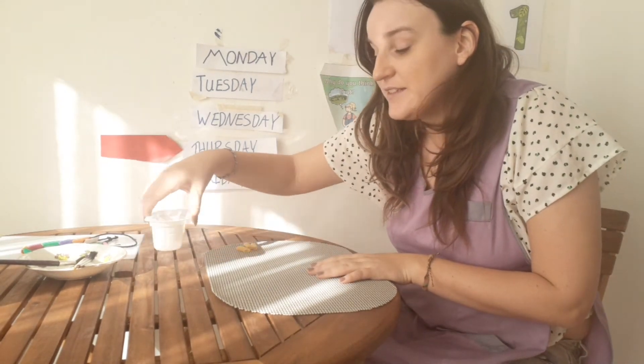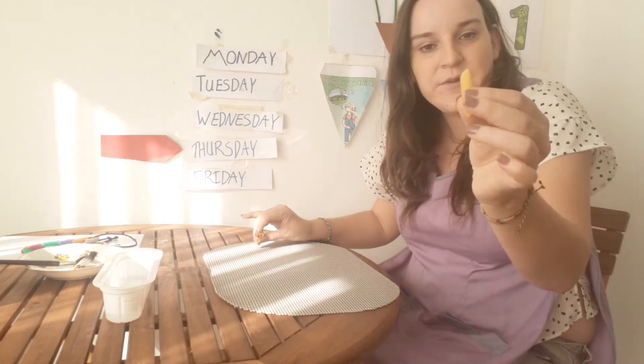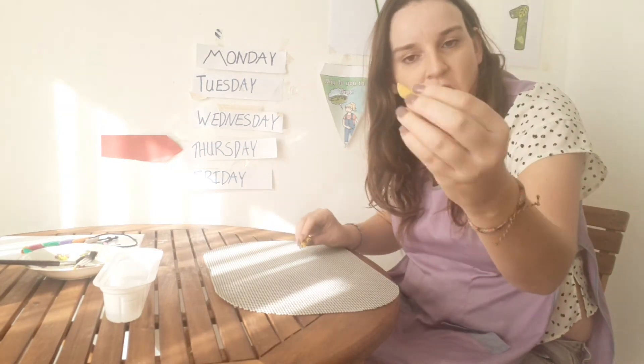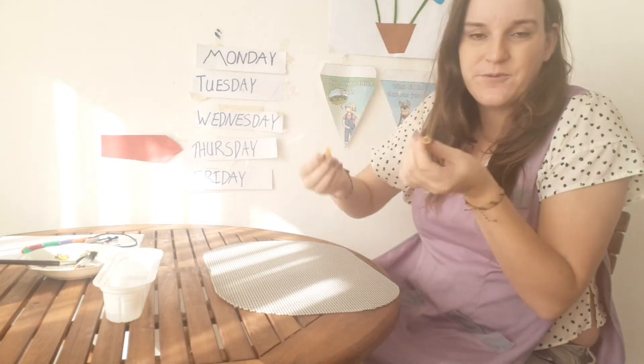What I have as an idea today is making a necklace out of our spiral pasta. So if you have these pastas at home, that will be great, because then you can put things through them.